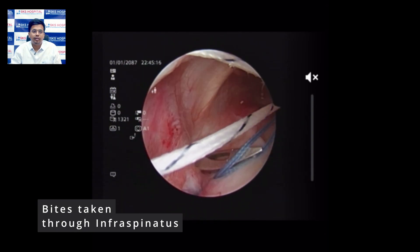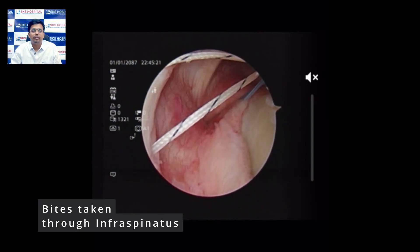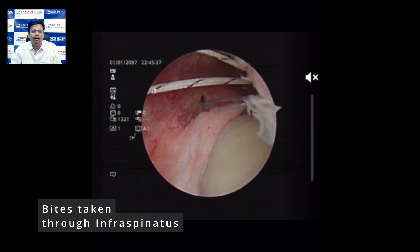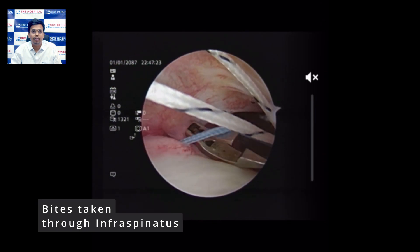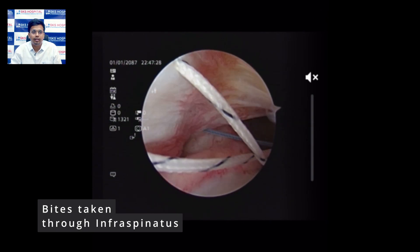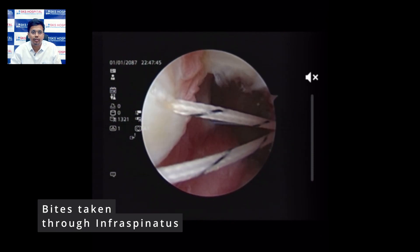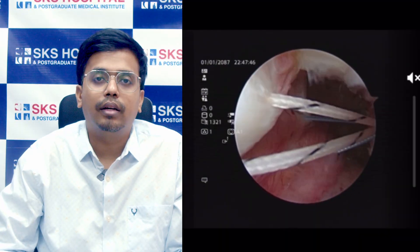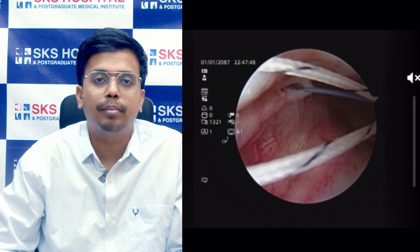We repeat the same steps with the blue suture anchor thread. The first bite is taken and the suture thread is retrieved. We then pass the bird beak inside again, take one more bite, and retrieve the last suture thread, again ensuring we hold the previously taken suture so the anchor thread does not get dislodged. With all four bites taken, the construct now looks like a parachute — which is why we call this the parachute technique.